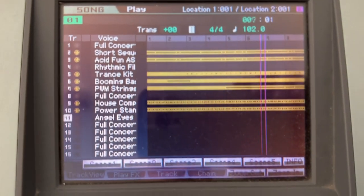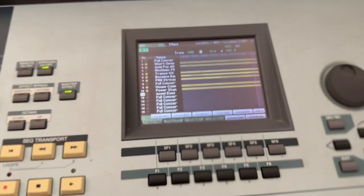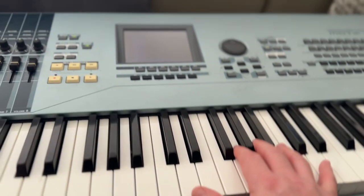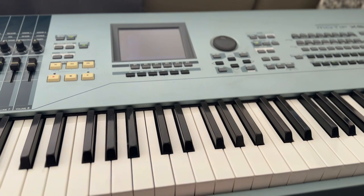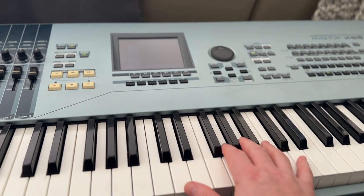So that's just the built-in sequencer. And I'll play a wee bit over the top. So that's just a little bit over the top.